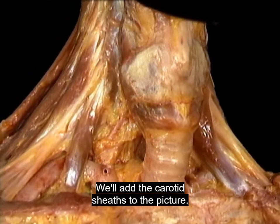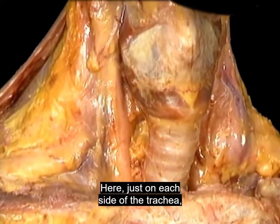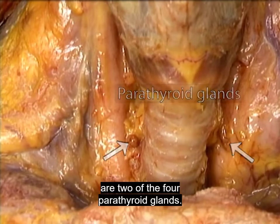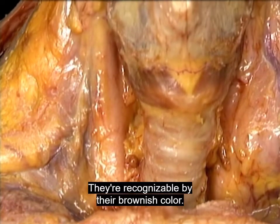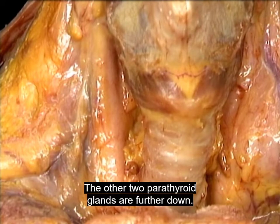We'll add the carotid sheaths to the picture. Here, just on each side of the trachea, are two of the four parathyroid glands. They're recognizable by their brownish color. The other two parathyroid glands are further down. Here we go.